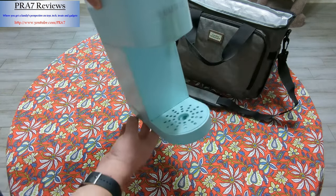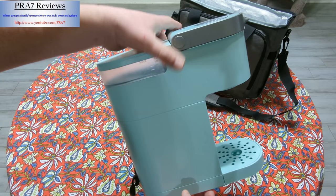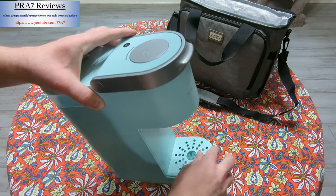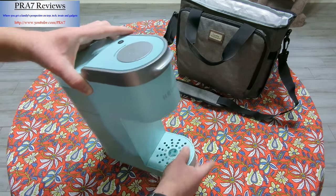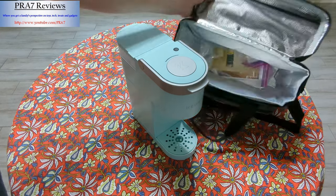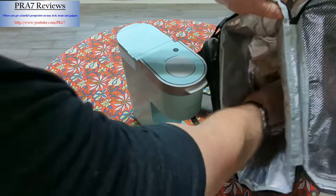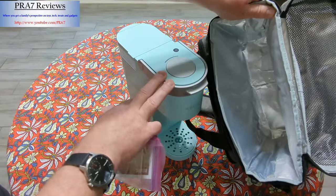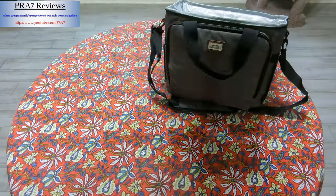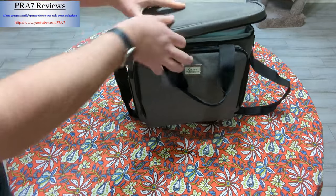We do have a home unit that I'll do a video on at some point. You can take the little tray off and wash it if you need to. Having this, putting your favorite K-Cups in the pocket, and putting it all in this insulated bag is so nice — it protects the unit, and if any water drips it won't get everywhere. We always keep it upright, zip it up, and you're on your way.